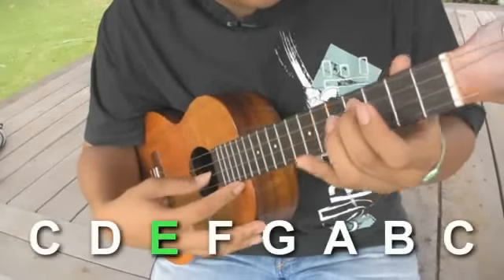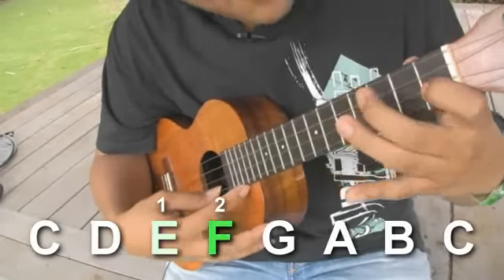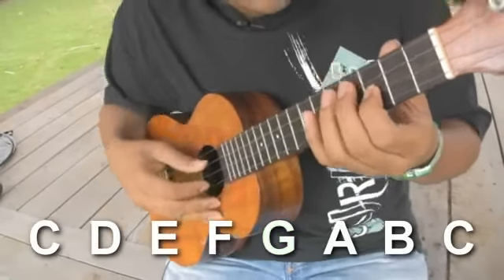Next note is an E. Let's take this E note and go up in thirds. One is your E, two is your F, and G is your third. So you'll pair E with G.